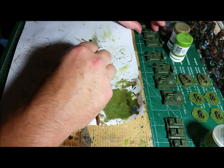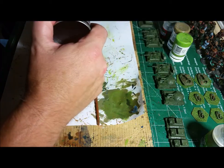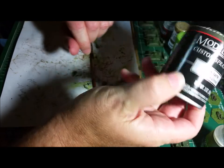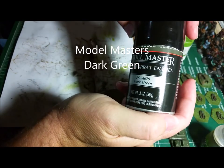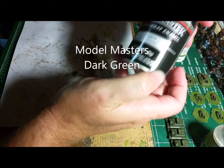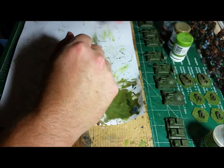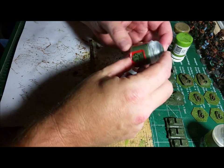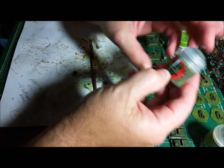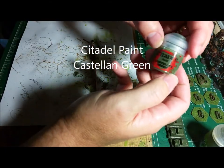What I did here — I'm going to do a quick rundown. After I cleaned up all my miniatures, I gave them a quick coating of primer of some dark green from Model Masters. It covered everything, and then after that dried, I went over with some Castellan Green from GW.